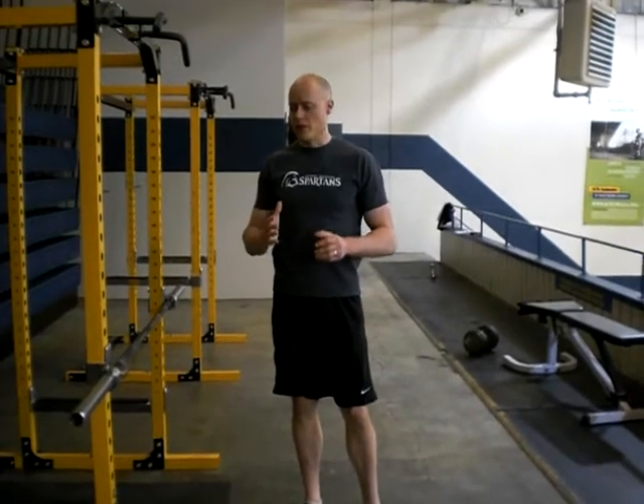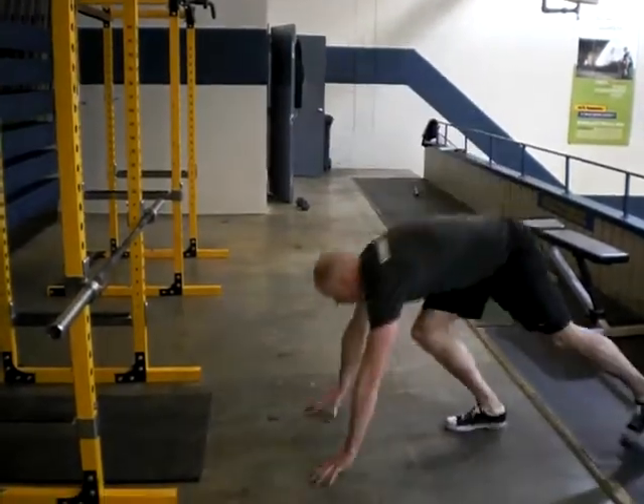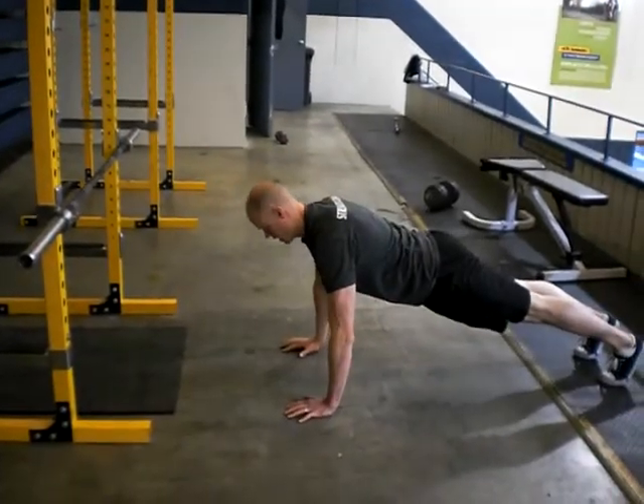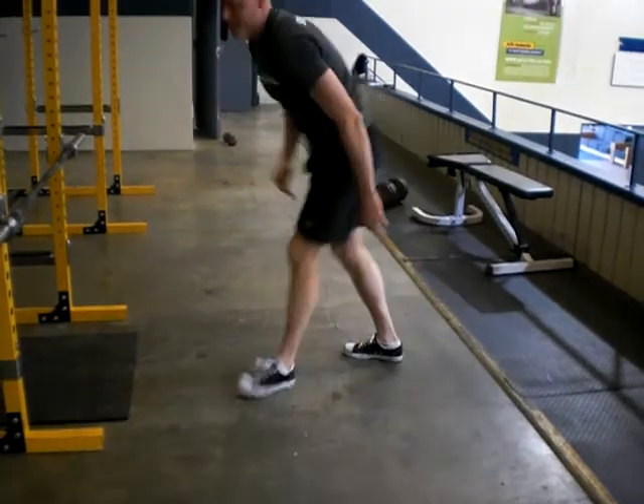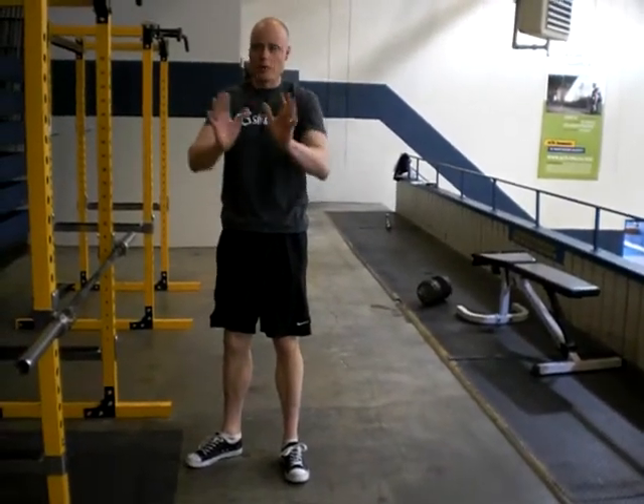We're having a look at bar push-ups. This is a modified push-up version that I'll use with athletes if they're not able to do a correct push-up from the ground. A correct push-up from the ground has the body in a nice straight line, glutes are tight, abs are tight, coming down and up in that position — with full chest touch on the ground and full range of motion.